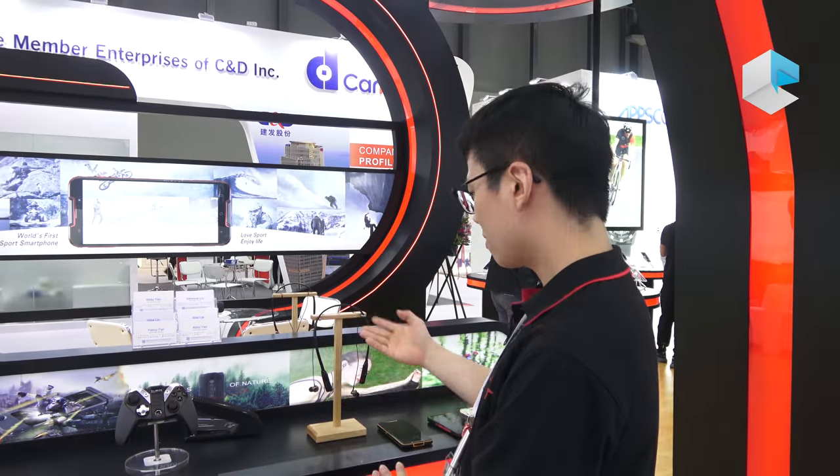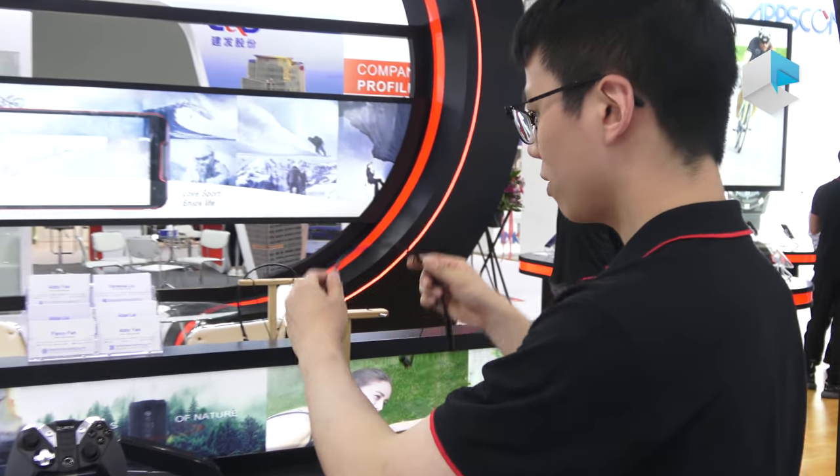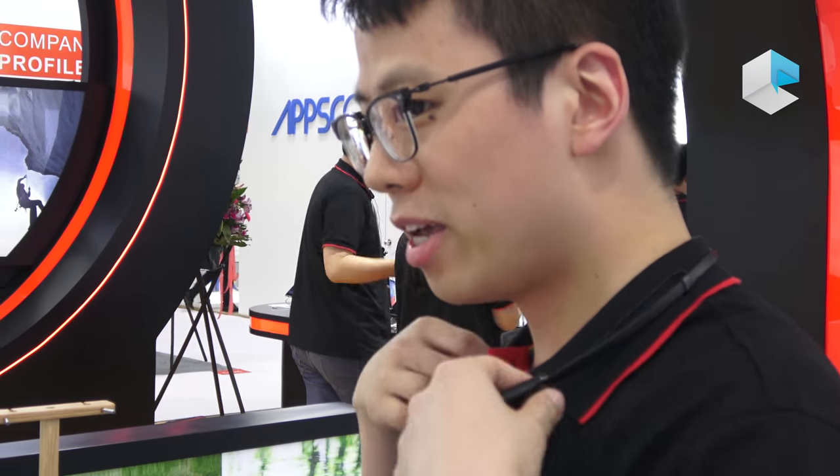We also have accessories. It's called the sports earphones. You just put it on your leg, connect it via Bluetooth, and when you go running, you just wear it.